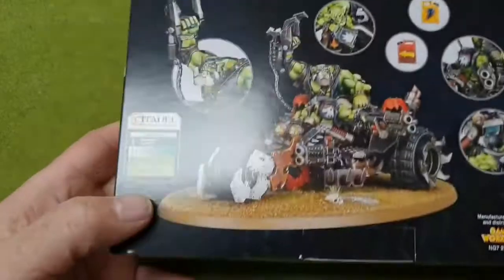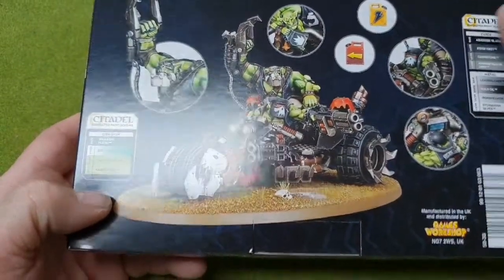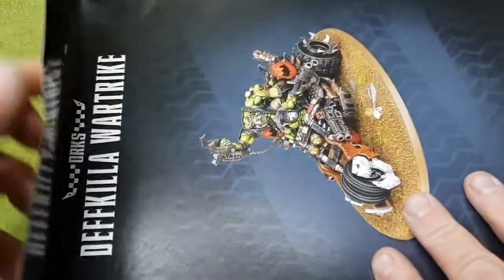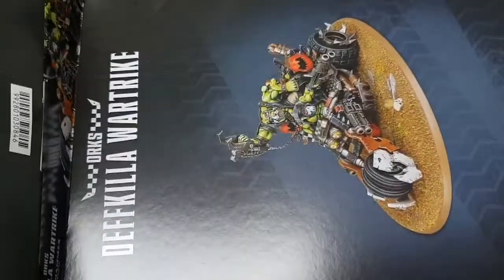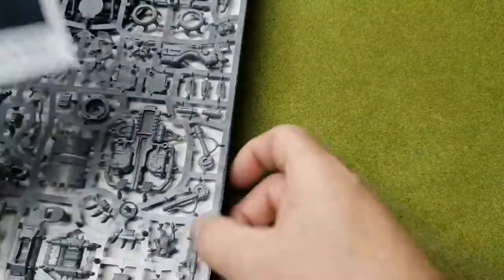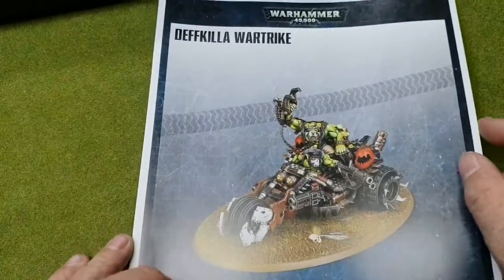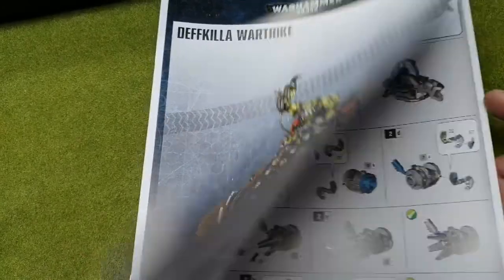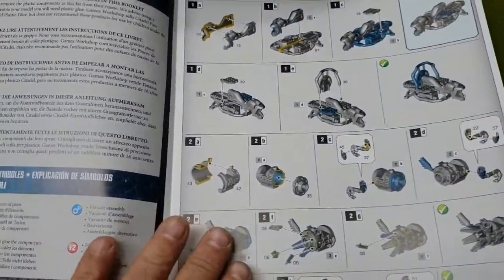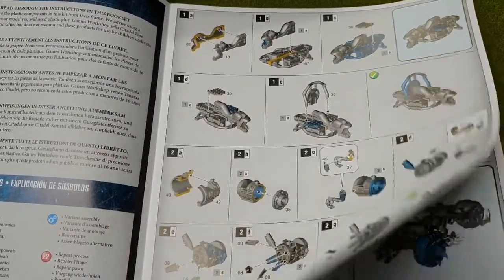And there's the recommended colors that Games Workshop recommend that you paint this kit. We'll jump straight in. First thing: the rules, again simple to follow, laid out quite easily, step-by-step guides, color-coded.